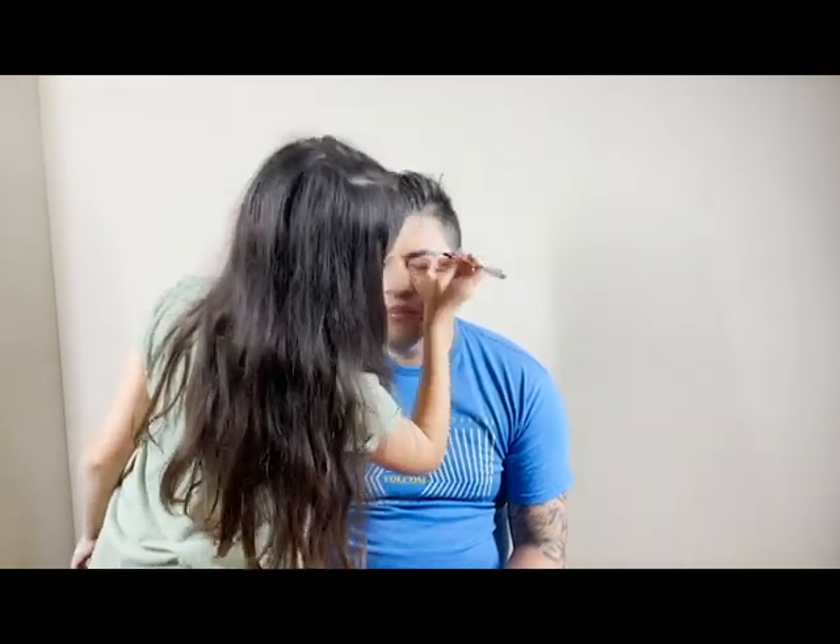Now we are going to do eyebrows. This is from Benefit — it's just an eyebrow crayon on the top. I'm going to put that on the eyebrows. You don't want to put too much.